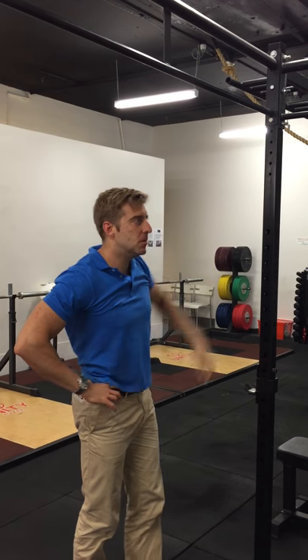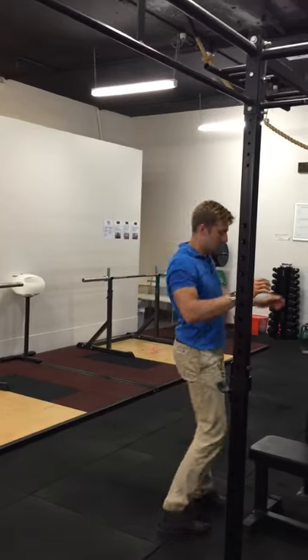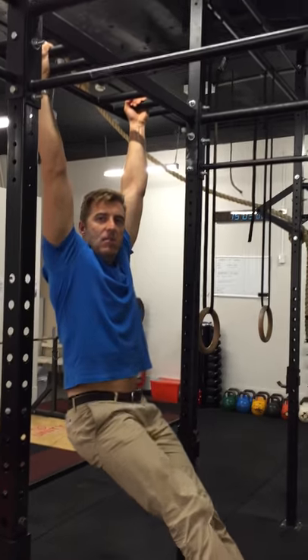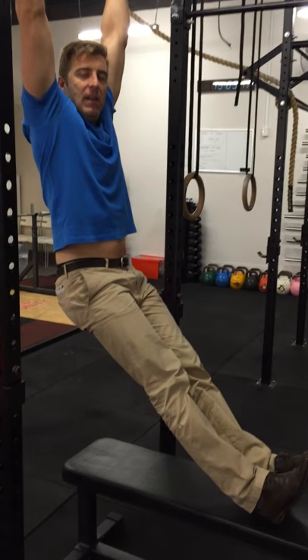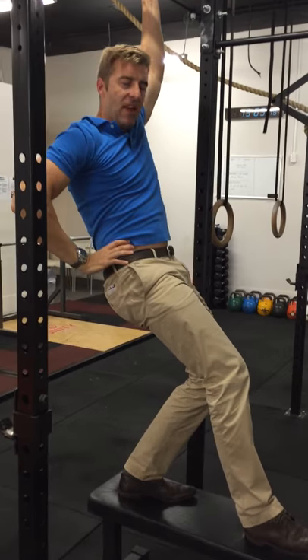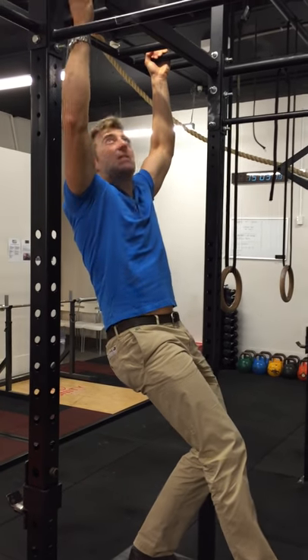What I prefer to do is hang with a bench underneath me, just supporting my feet like so. What this does is it keeps my pelvis in flexion, which aids decompression of the spine.